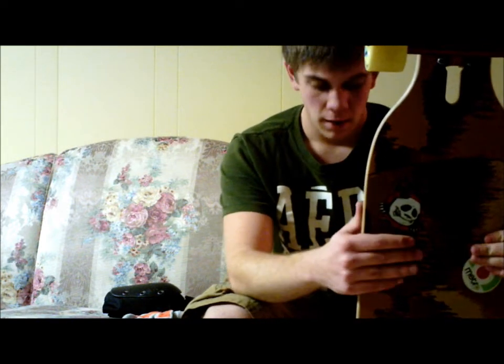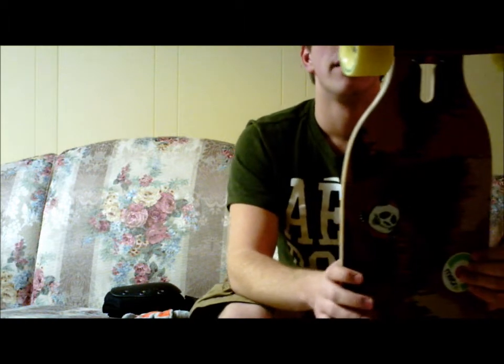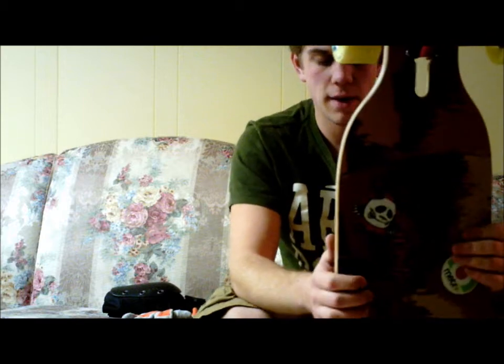I've got the flex 2. On it, I have red Paris 180s, just the standard ones. I also have Orangatang Stimulus wheels, 86A — because they're yellow, obviously. The bearings are FDK, or FGK, one of the two — 8x7. They're pretty good. I've been learning how to do some slides on this board, because my Arbor was okay I guess, but it didn't have any slide wheels on it, so I couldn't do any sliding.